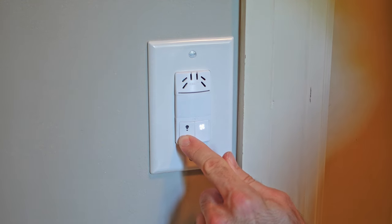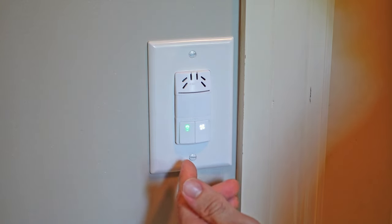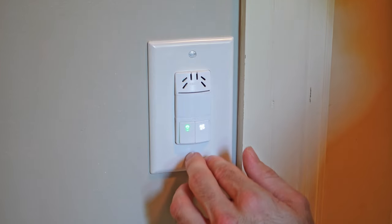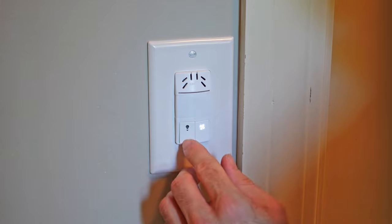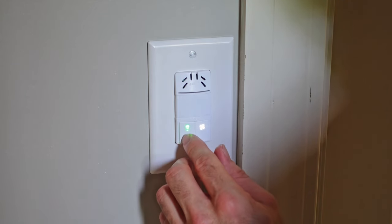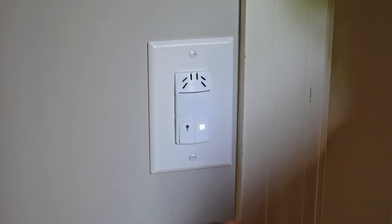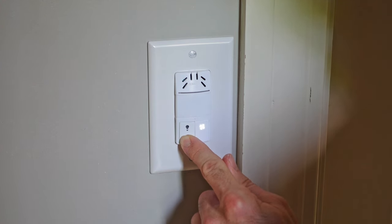To enter programming mode, hold down the light button for eight seconds and it will turn solid green. To select the function, press the light button again — once for function one, twice for function two. Once you press and select your function, it will flash back at you one to three times, telling you what setting it's currently on. I want function two for the humidity sensor, so I press once, twice. It's telling me it's on setting three because it flashed back three times. To save that function, press the button again and hold for eight seconds — it'll flash back slowly three times. Now my fan is programmed for the humidity sensor at the highest humidity level.